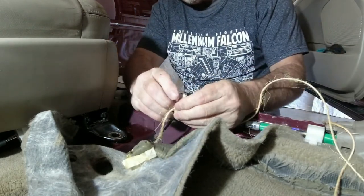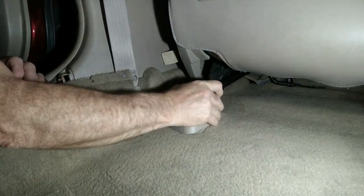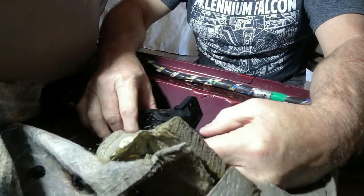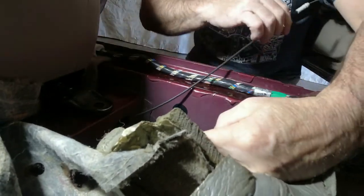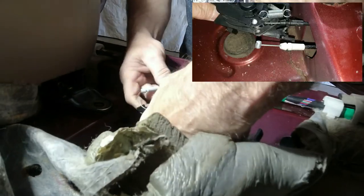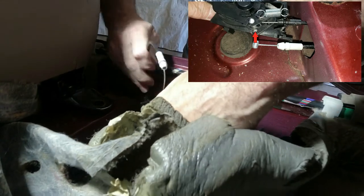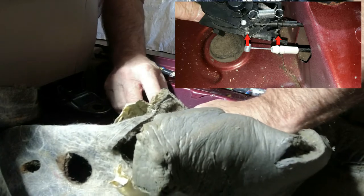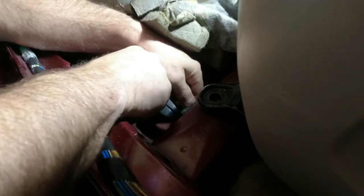If you're having any trouble pulling it through, pull off this piece of trim off the back of the driver's seat and use a 14 millimeter socket or wrench to remove the bolt. That should allow the carpet to flex enough to let the cable pass. Don't forget to put this bolt back in after you've pulled the cable through. Hook up the cable to the release lever. The square metal end fits into this hole here and this rubber grommet fits into this slot right here.